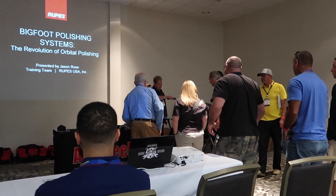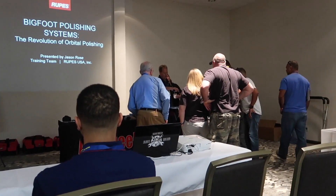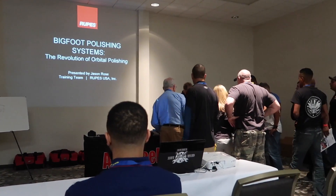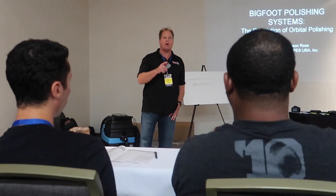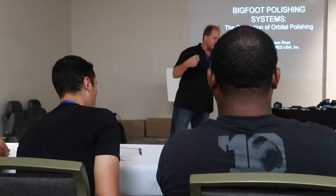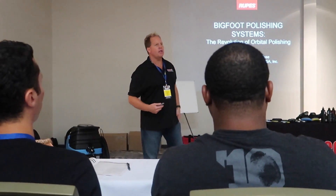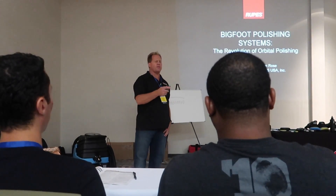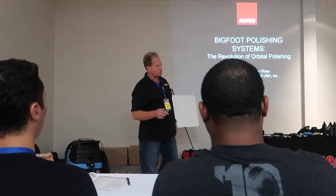There's the famous Mike Phillips. He's presenting on how to use the Rupes paint polishing system. When he started writing his book, he got deep into the Rupes world and had the opportunity to visit their plant in Italy. He got to see everything except the foam pad manufacturing plant — they wouldn't let anybody in there. He got to see how the backing plates are made.